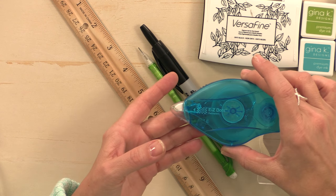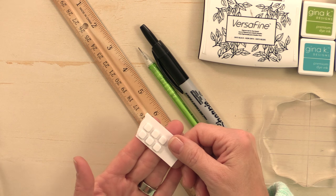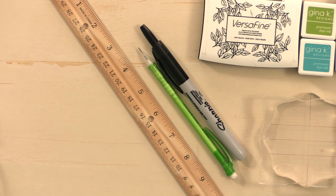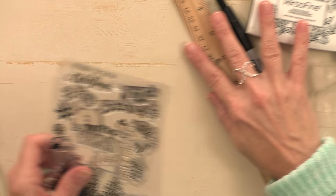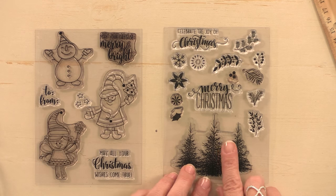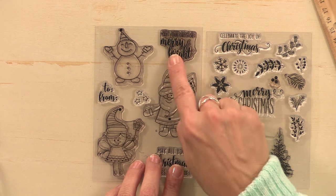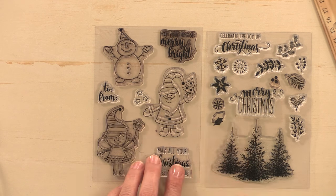I also have some adhesive and foam squares. For stamps I'm going to use two sets from the new Home for the Holidays Stamp TV kit — the Christmas Greenery set and Christmas Magic. I'm just going to use the greeting from Christmas Magic this week.